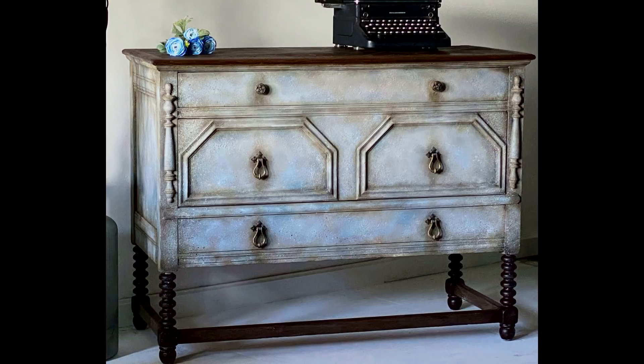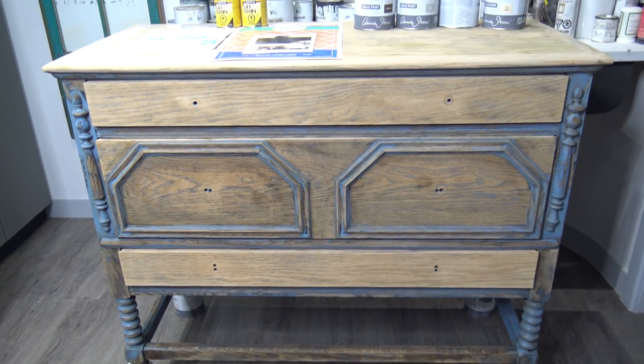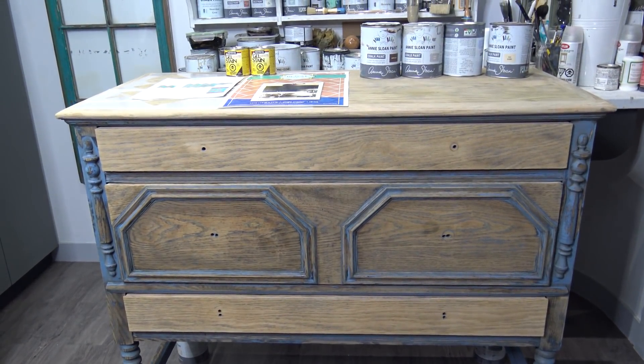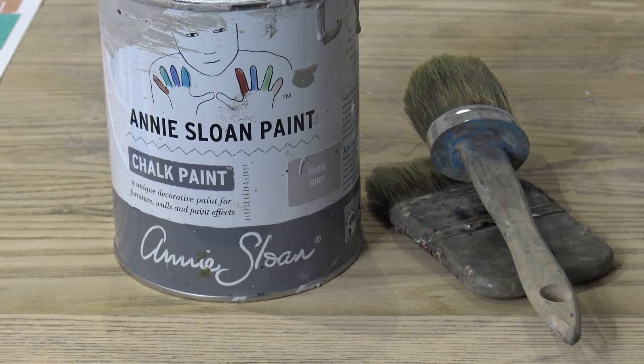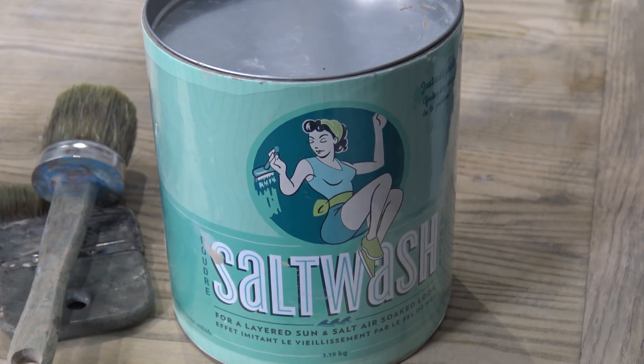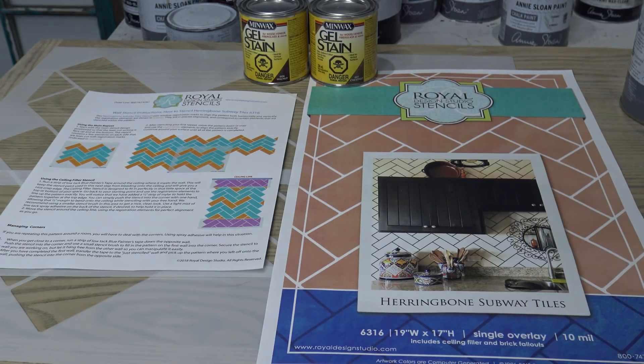Hello and welcome to the Reclaimed Heirloom. My name is Kristina. This piece is my own personal dresser that I've chalk painted in the past and I want to create a new finish. I'm going to talk you through all the techniques and supplies I use to create a Swedish Gustavian style, and I'm going to talk you through all the steps that I do.